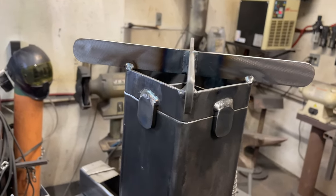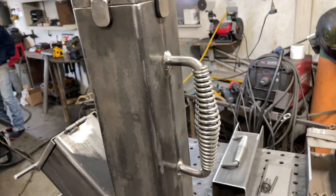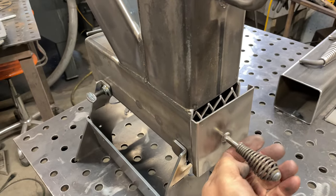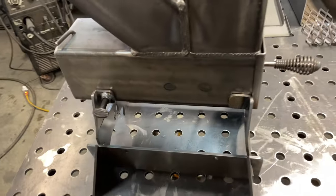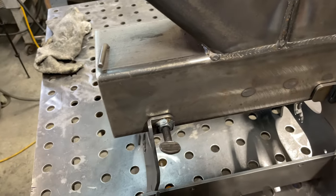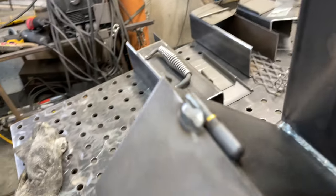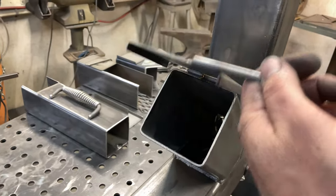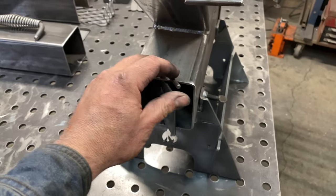The cooktop is pretty self-explanatory — you just weld the four tabs all the way around it. Put your cross on, put your handle on, and your ash pan should now slide in place. This is what it should look like: your tabs are all welded, the thumb screws are in place, your hinge is welded on, your fuel door with your handle. And there it is, all finished up.